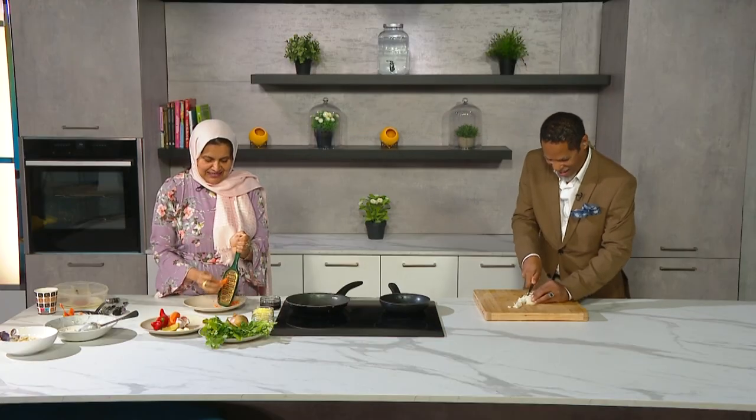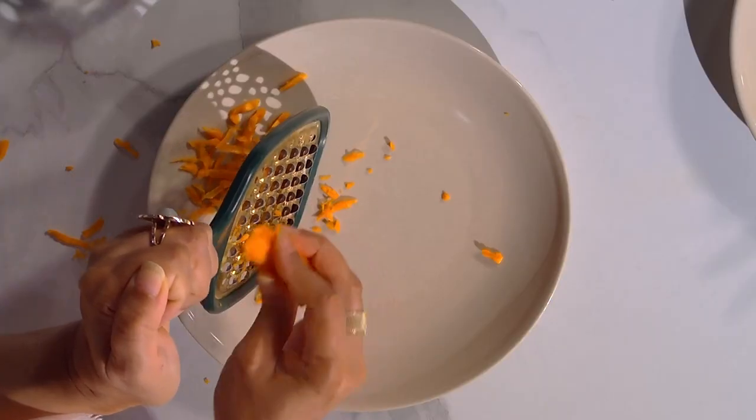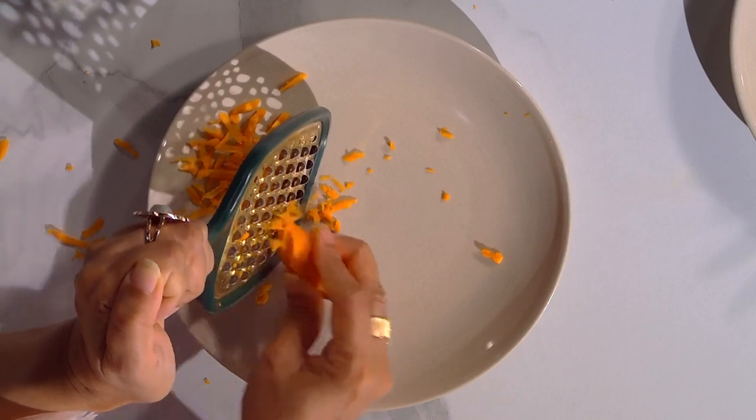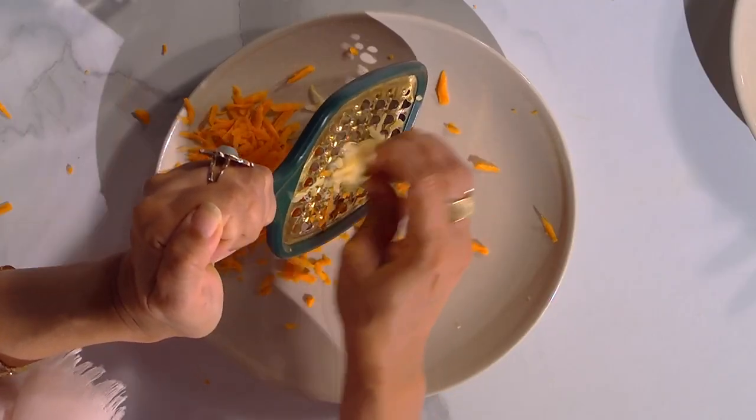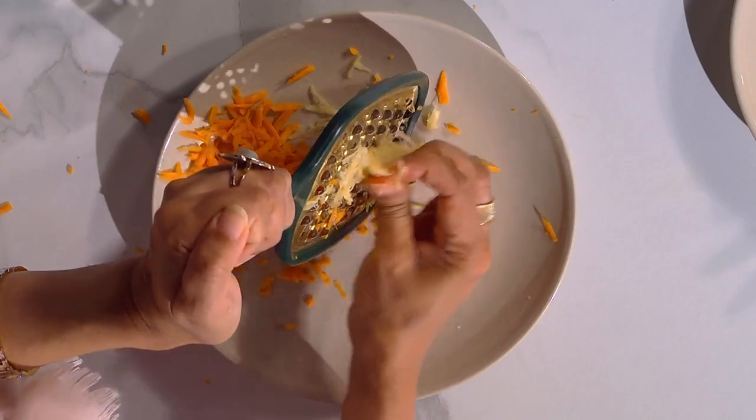Start off with the onion, diced as small as you can. I'm now grating the carrot. You could use an electric chopper for this or simply a grater. There's some ginger as well — I'm grating that too.